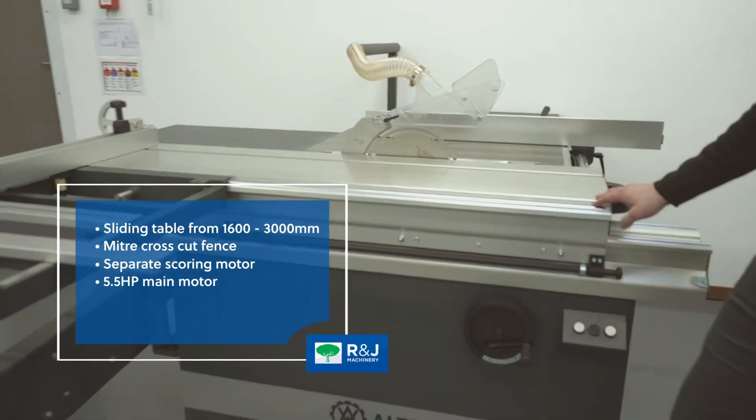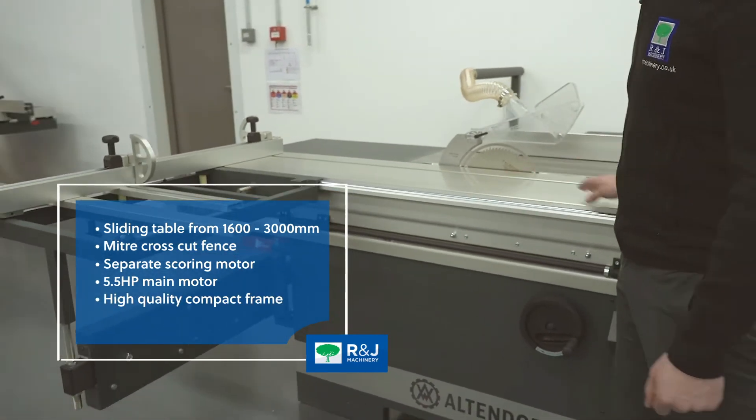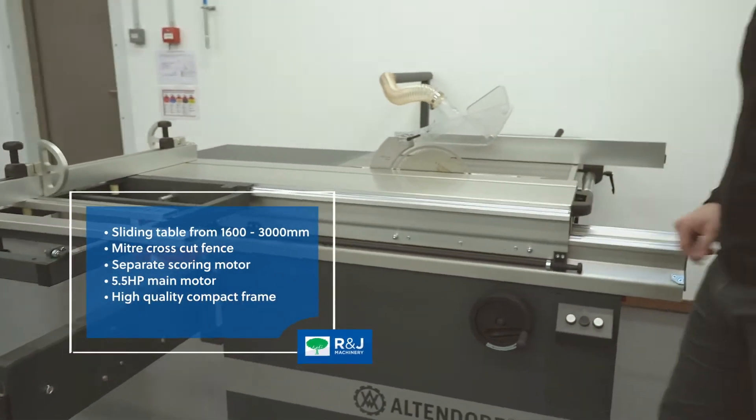It comes in three different models: 1600, 2.6, and 3 metres.